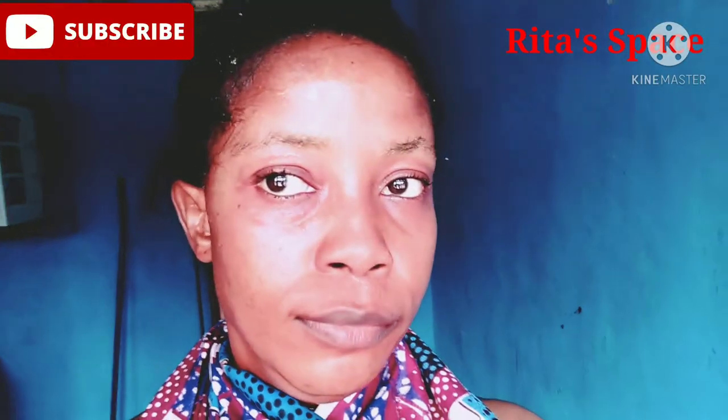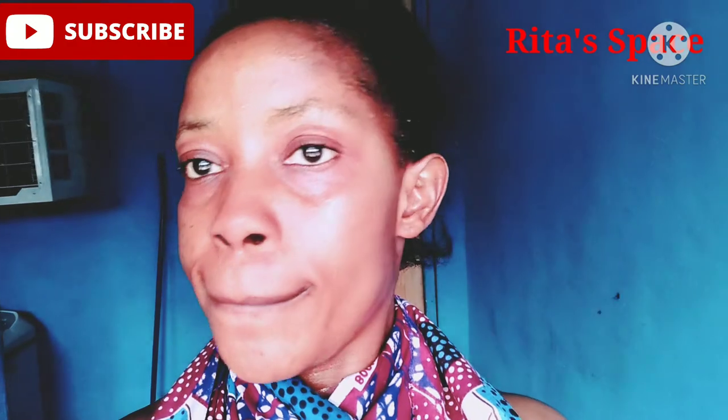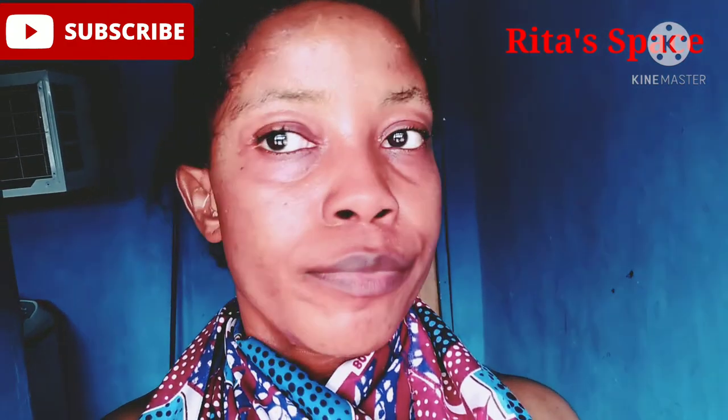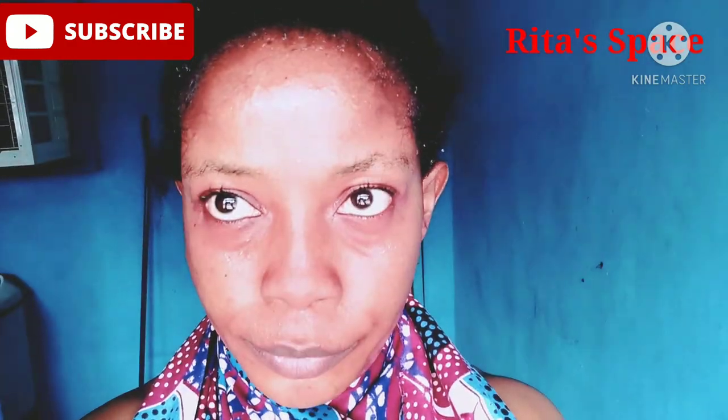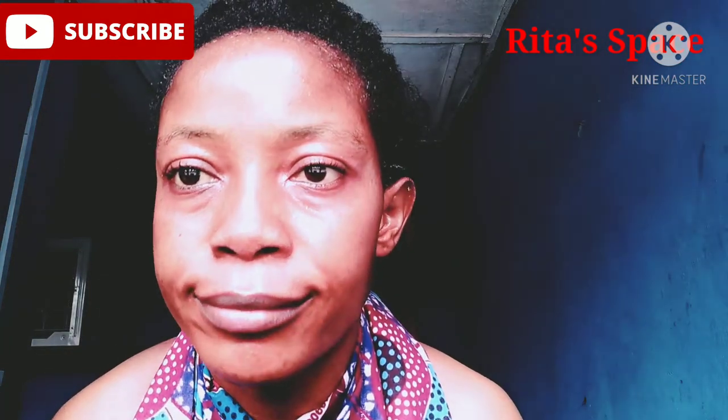Let me head over to the bathroom to wash it off. I have washed it off with water. As you can see, my face is glowing — very smooth and glowing. There is a difference now on my face compared to before I washed it off. My face is so smooth and so glowing. In fact, very, very good for me, as you can see.